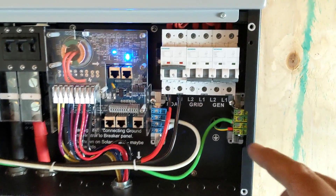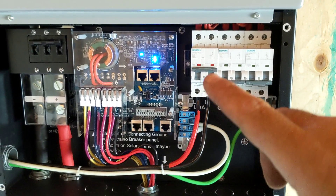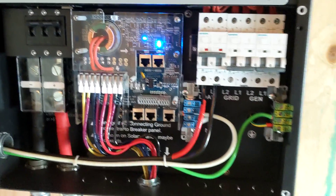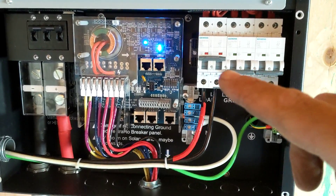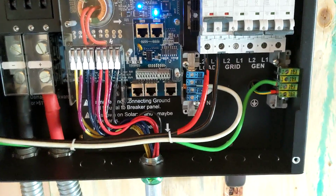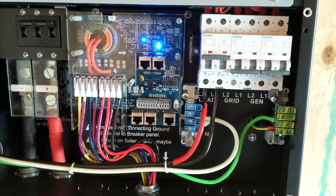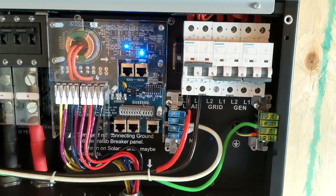In this case we have load output only. It's funny — these are European-style breakers, so the red means it's hot and green means it's safe. So green is actually off, and red — which is hot — means on. That can be confusing. On a grid system this would typically be grid input, but since this is an off-grid system, this is going to be our generator input.